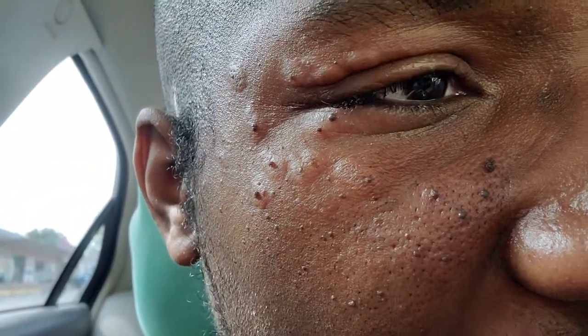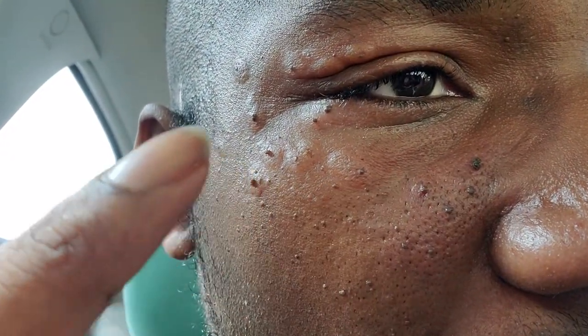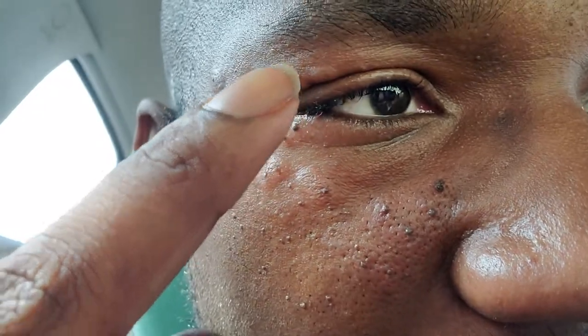It hurts — it hurts bad. She got them right here, and then some on my eyelid. As you can see, my eyelid is swollen. They're not off yet; they're going to fall off later. And then under my eye over here, and I had a lot more over here — you can see it's really, really swollen over here.